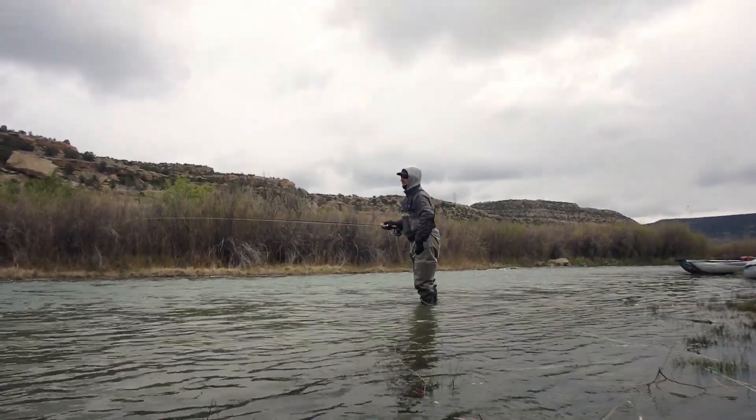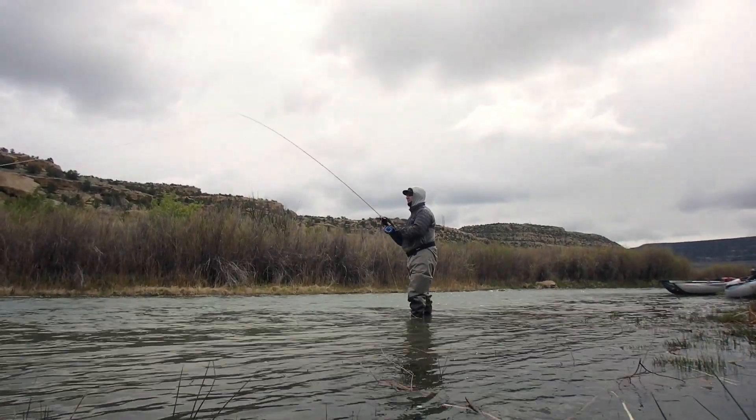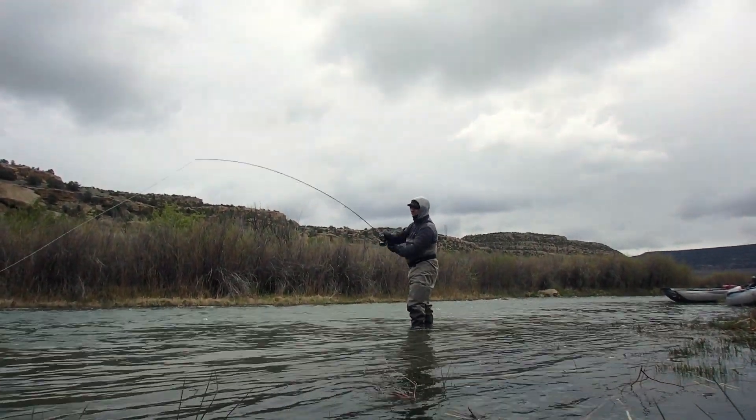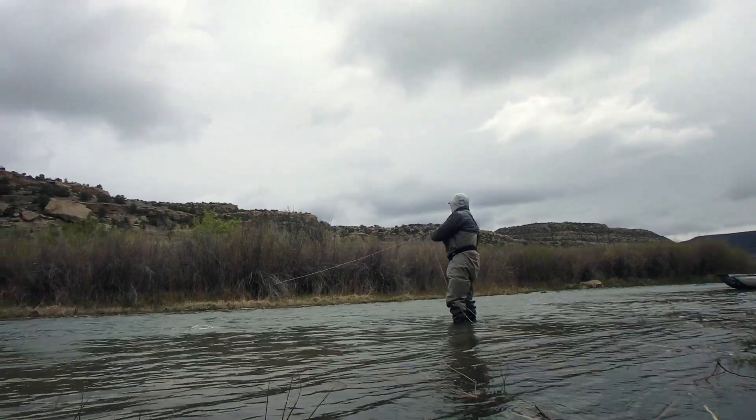In this video you'll also see me perform a double spey reverse and then go right back into a snap tee. This line and setup just rocks.